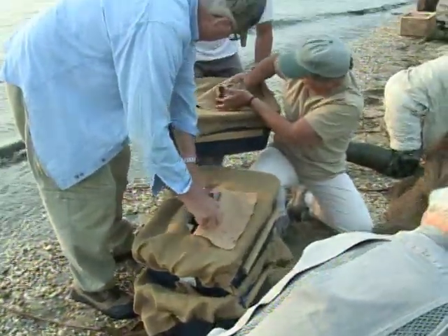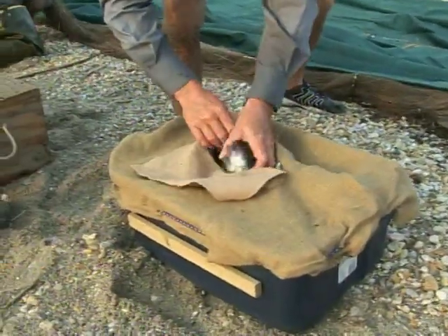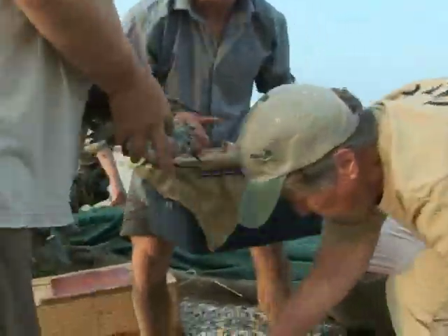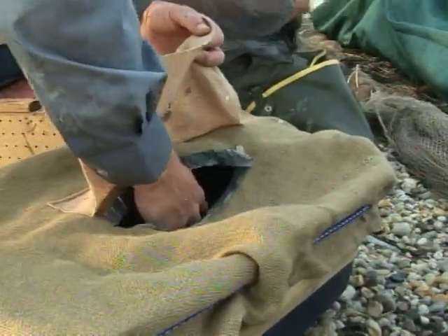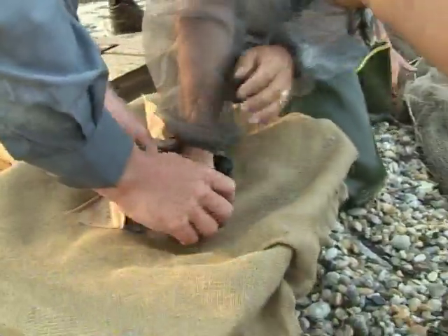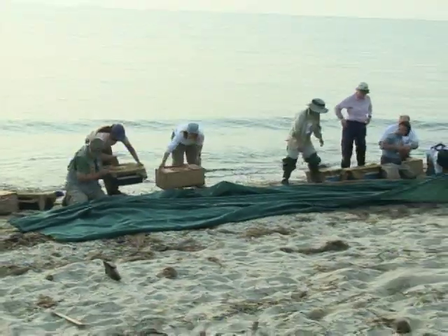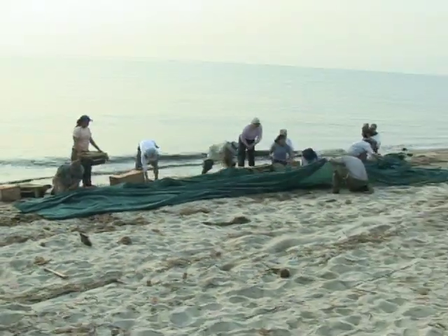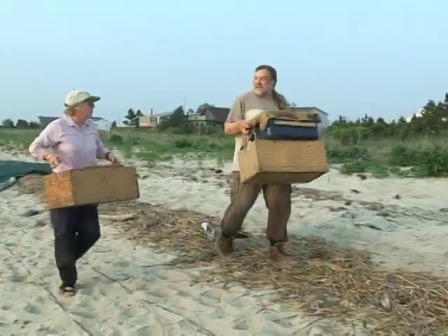As the birds are pulled out from the net, they are placed into boxes. It seems very chaotic, but most of the members have done this many times before and know how important it is to move fast and get the birds into a safe place. Sometimes two or three at a time are packed in until the box is full. The boxes of precious cargo are then carried back to the house where they will be processed.